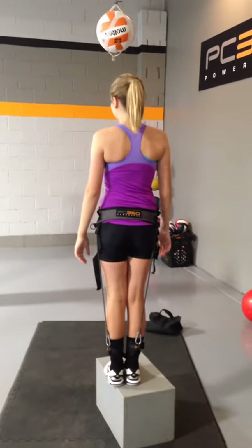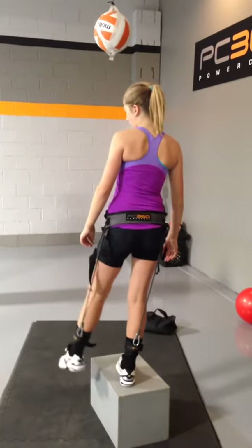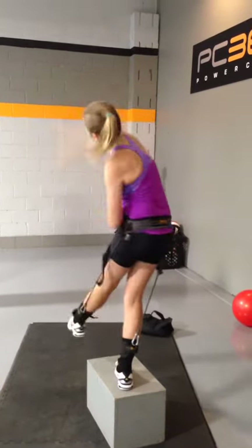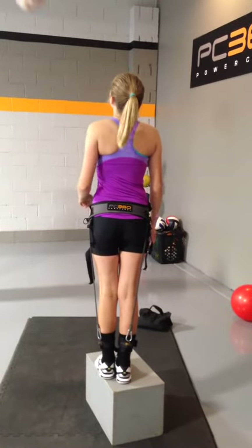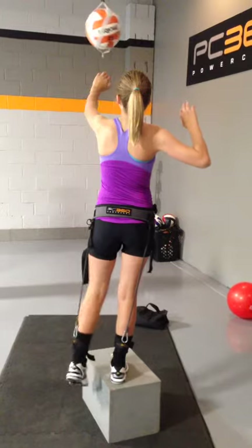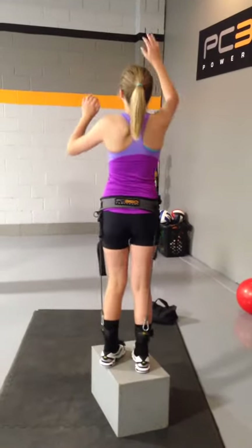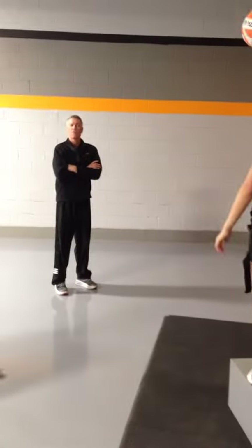Start with your leg straight. Pick up your left leg and kick it down. Go through the whole muscle. Nice.